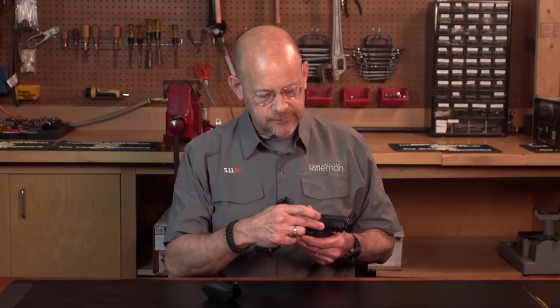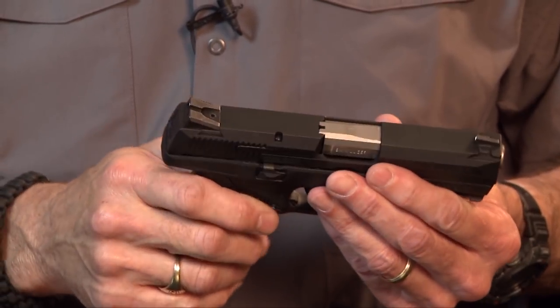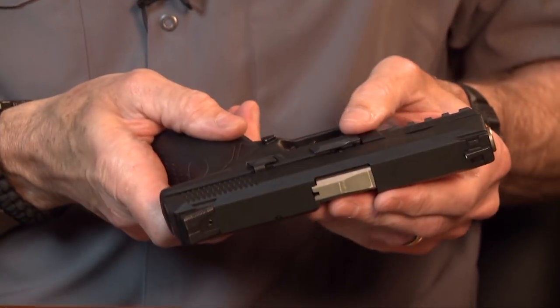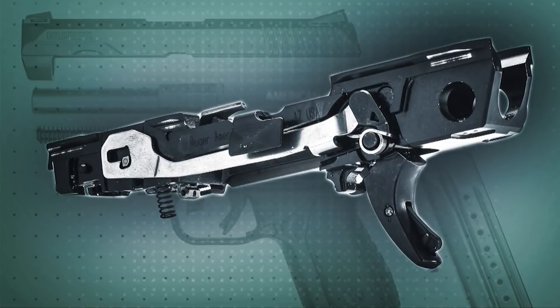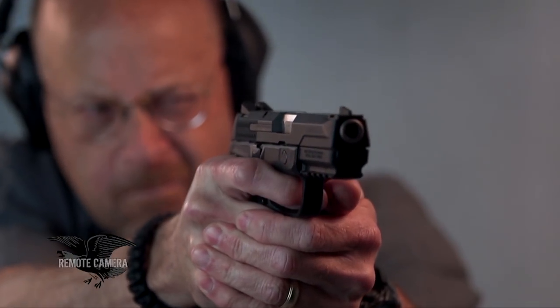The frame includes an accessory rail in the front in the dust cover area. This gun has bilateral slide locks on each side of the frame, a single takedown lever, bilateral magazine release buttons, and of course this modern style of trigger, which is a sort of a blade-in-blade design.